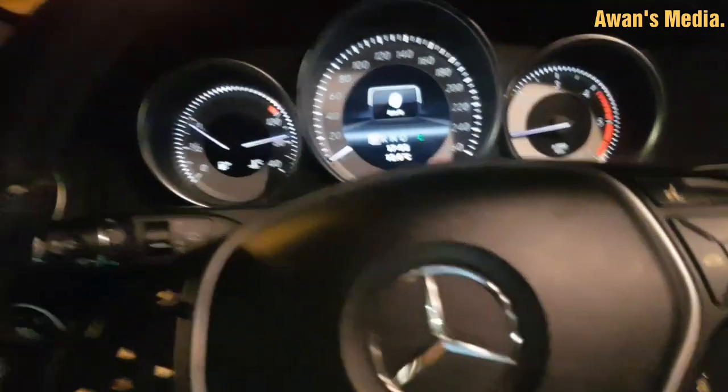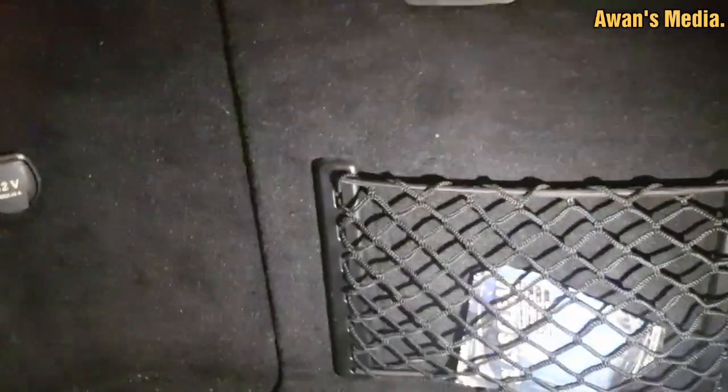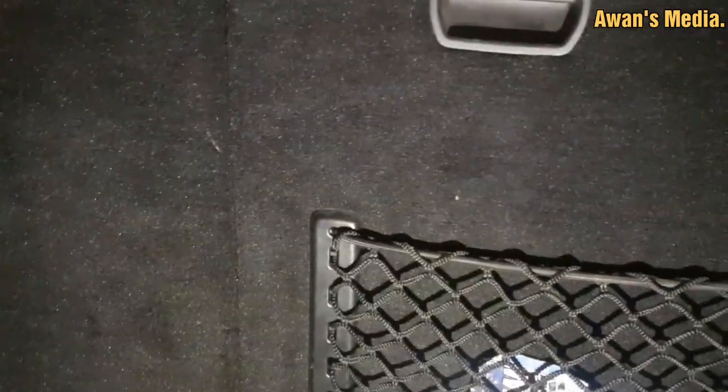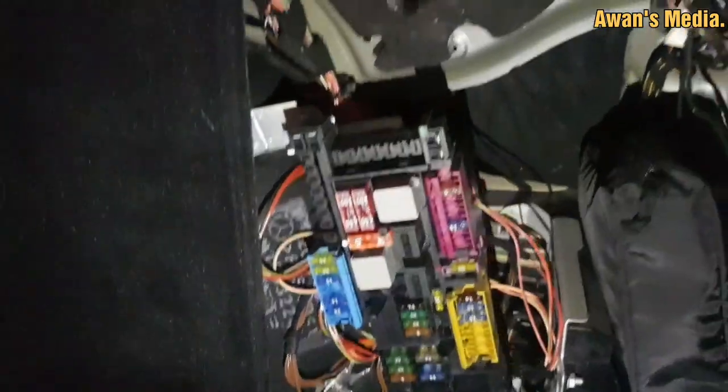For this, we have to go back all the way. You have to put it down and here it is — the fuse box. You have to open it. This is the fuse box, and here you can check number 71.